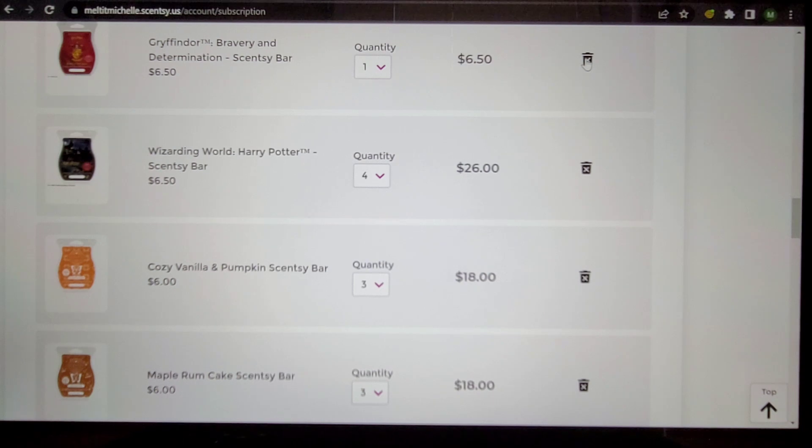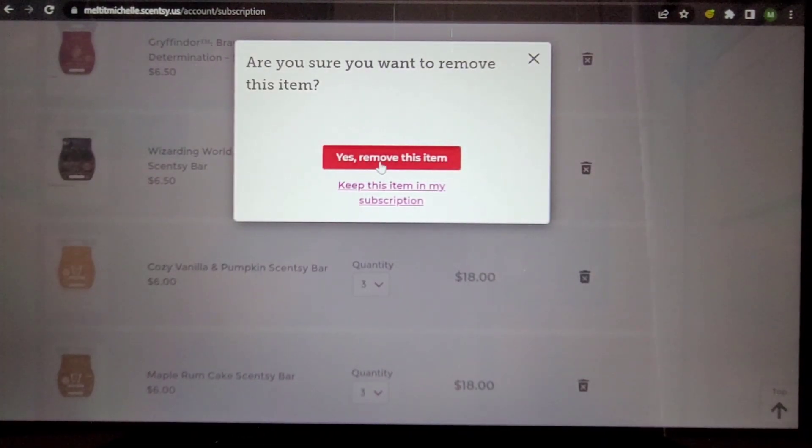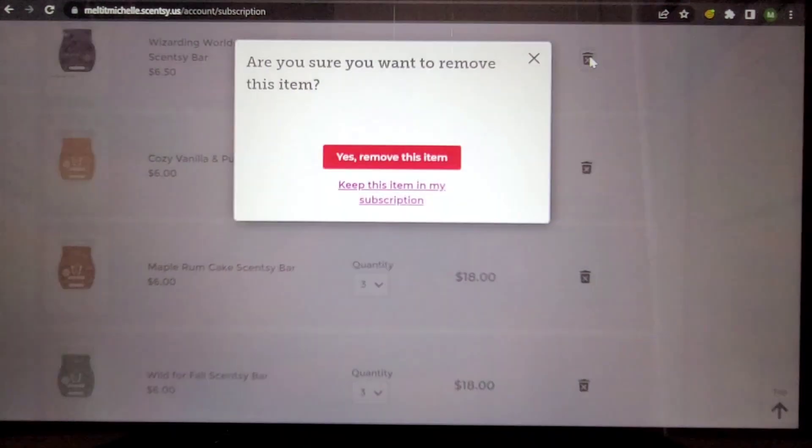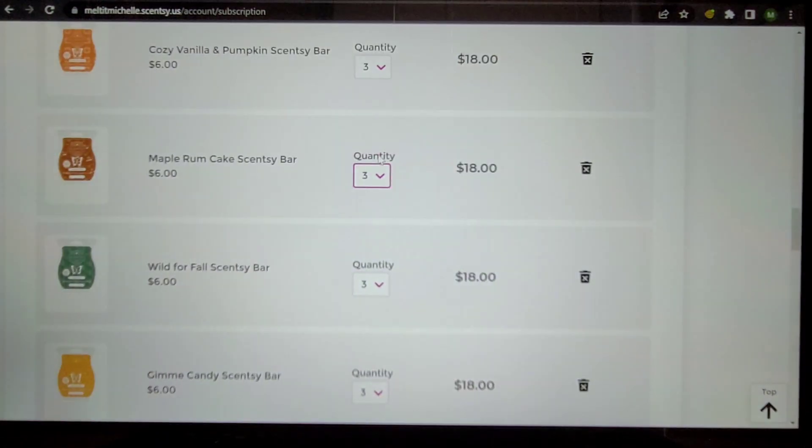Gryffindor — this one is interesting to me. It reminds me of Pirates of the Caribbean at Disney World — like the part where they're shooting cannons. But it's not something I'd warm often, so I don't know if I'll put that back in. Wizarding World Harry Potter — no. It's in a quantity of four only because when I put it in here I hadn't smelled it yet. It's just a masculine cologne scent to me. Cozy Vanilla and Pumpkin Maple Rum Cake — those are also getting cut.